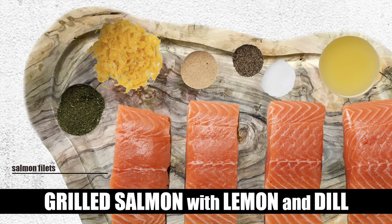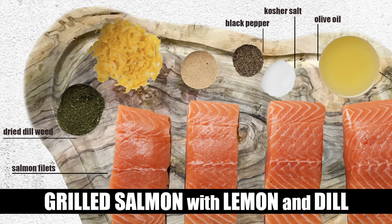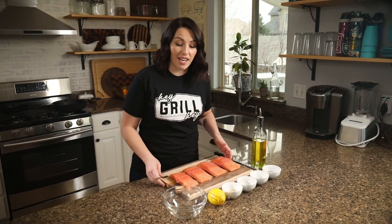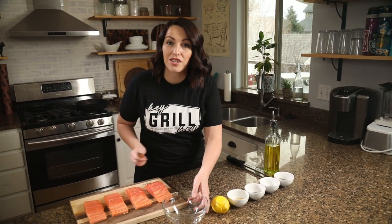For the lemon dill seasoning, you need four tablespoons of olive oil, two tablespoons of dried dill weed, two teaspoons of kosher salt, two teaspoons of black pepper, two teaspoons of garlic powder, and the zest of one lemon. First we need to make our lemon dill seasoning — this isn't a dry seasoning, it's actually a wet seasoning, almost like a paste.